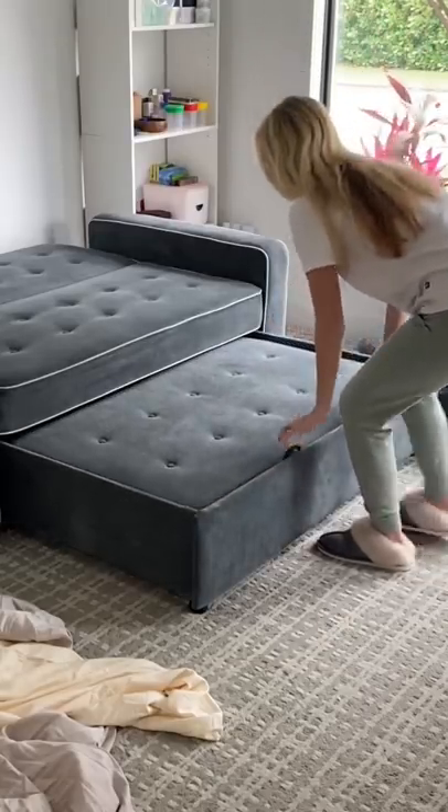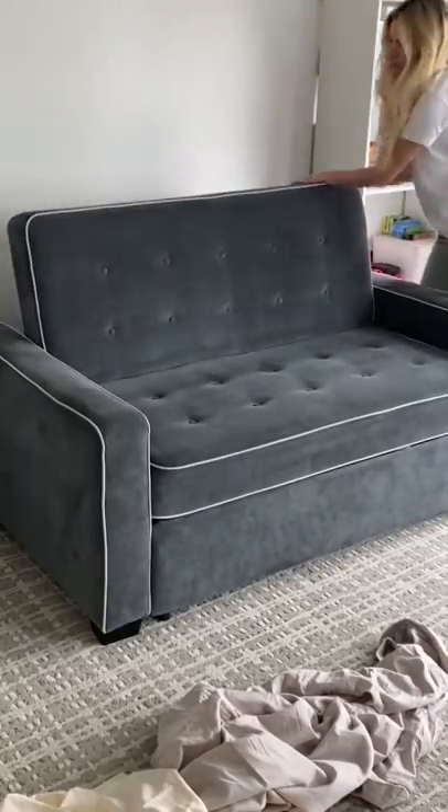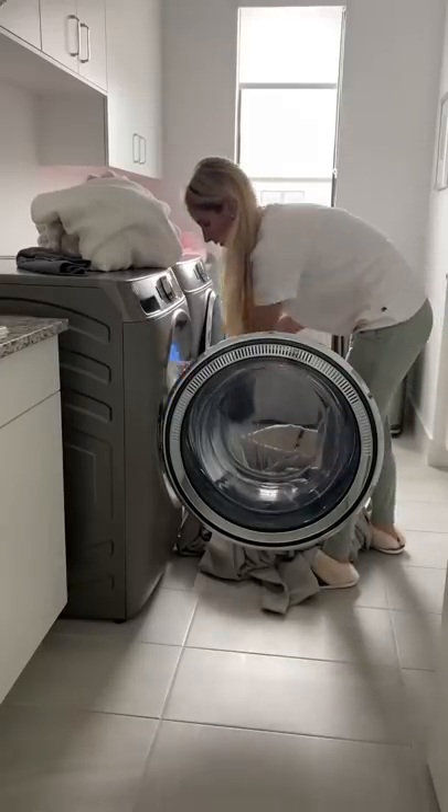Next, I simply transformed the bed back into the couch by sliding in the bottom piece and bringing the top back into place. I put on the throw pillows, grabbed any dirty towels from the bathroom, and brought all of the sheets and towels into the laundry room.